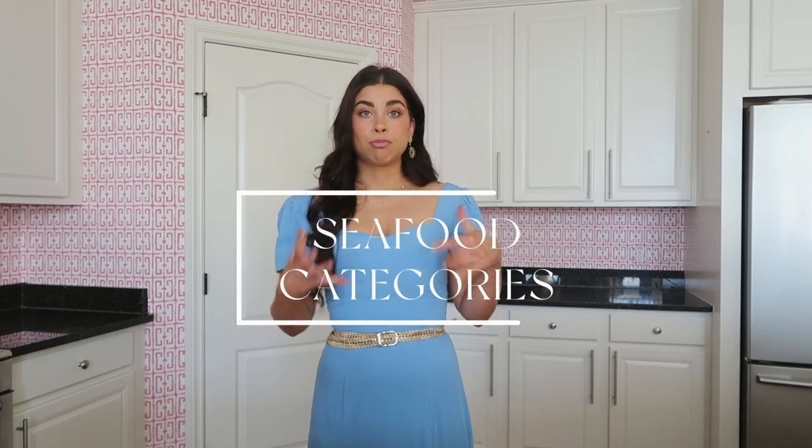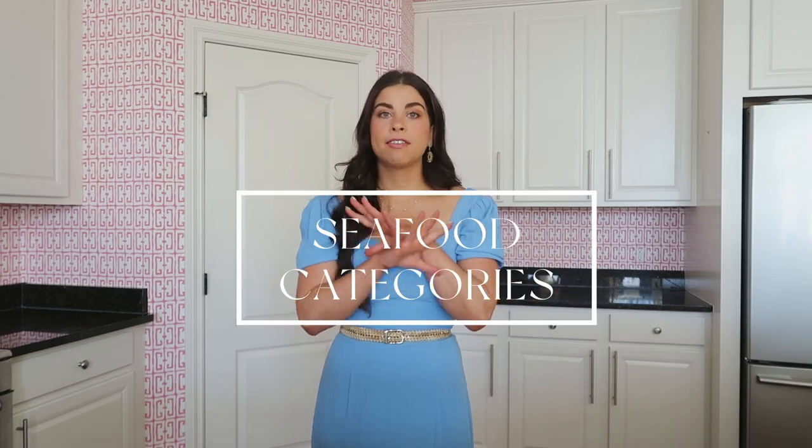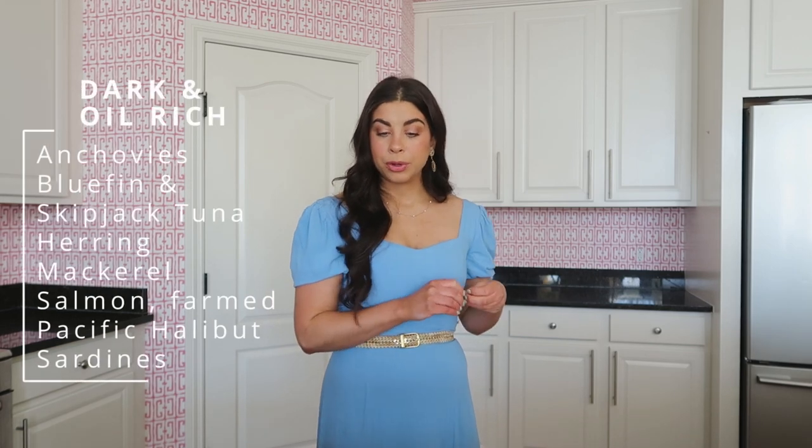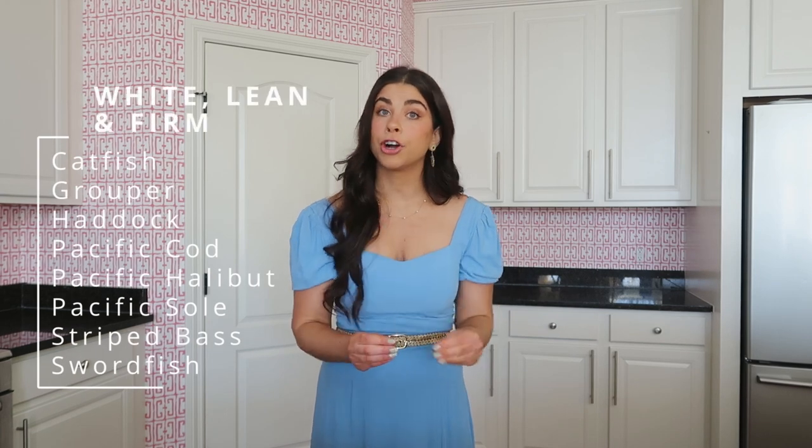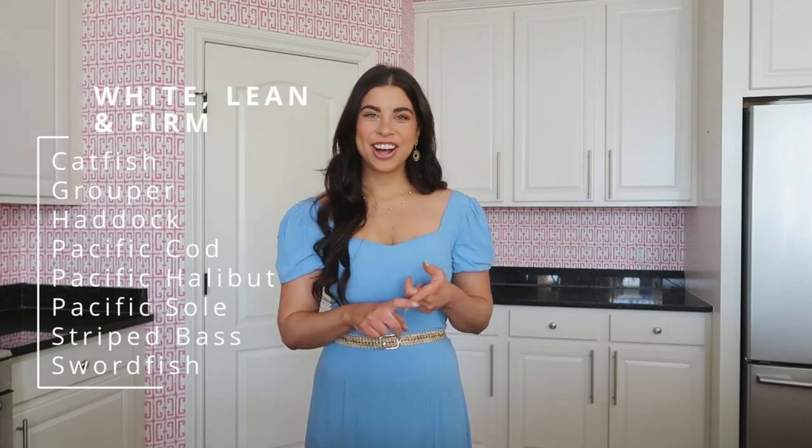Three different types of seafood today, along with three different types of preparation. Before we start, I wanted to give a brief description of seafood. So you have your dark and oil-rich fishes: anchovies, bluefin tuna, herring, mackerel, salmon, and sardines. Those are also the very strong tasting fish. The second category would be a white fish that's lean, so not so rich in all of those oils, but very firm. That could be grouper, haddock, cod, halibut, sole, swordfish — which you will be seeing here today — and striped bass.